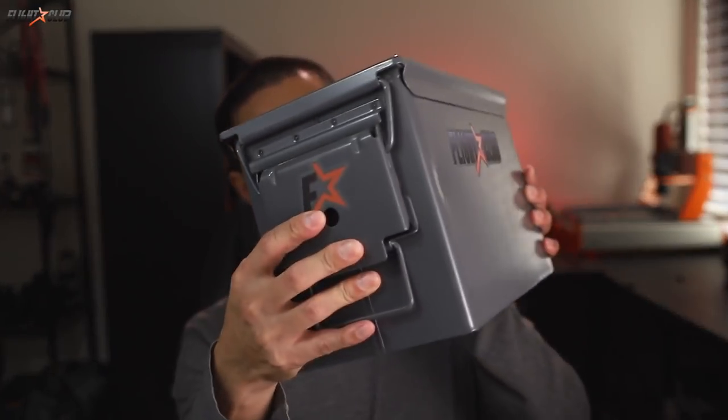Rule number four: use a lipo battery bag or an ammo can to store your batteries when not in use. I carry my lipos to and from the field in my normal flying bag, but when I get home I take them out and put them in the ammo can. I've heard of a lot of people waking up in the middle of the night to smoking batteries.